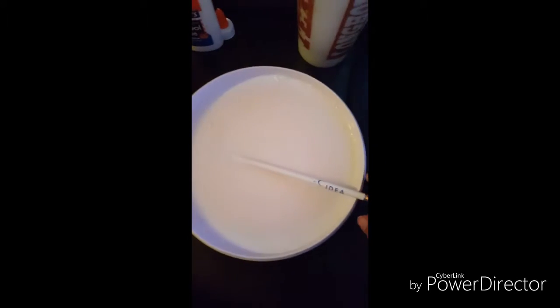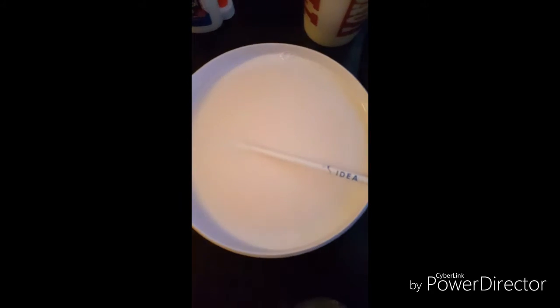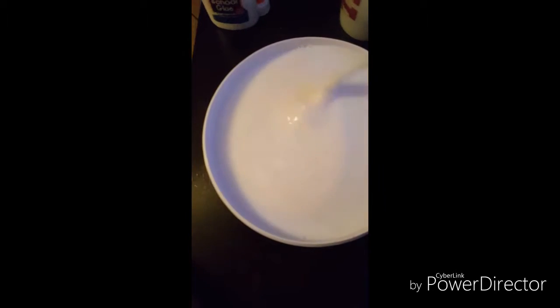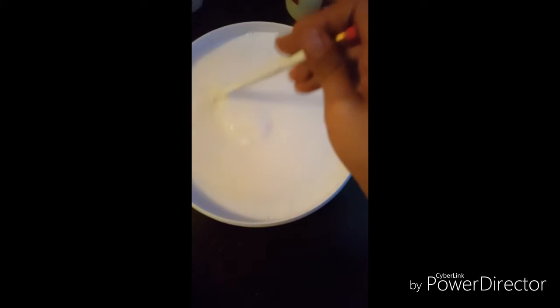Once it's mixed really well, you're going to start putting your borax and water solution. Just pour it in little by little — put it around the perimeter and then start mixing. Mix well until all the water goes into the glue, then add more.